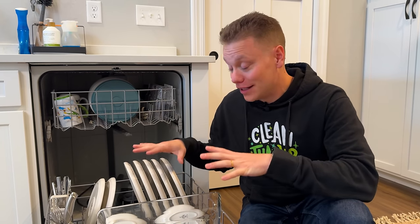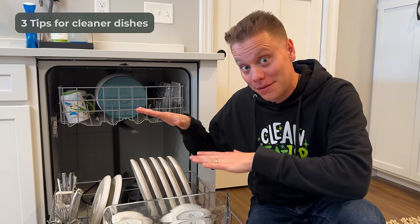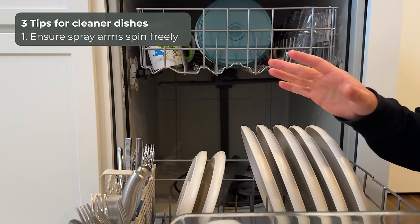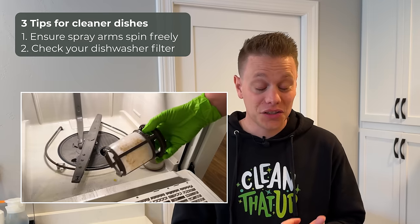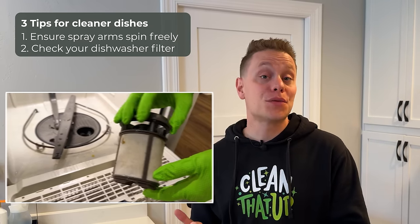Now that everything is loaded, there are a few things to check. Number one: make sure the spray jet on the bottom rack can freely spin and isn't blocked by any tall items. Number two: check your dishwasher filter to make sure it's not clogged or super dirty, as this can really affect how well your dishwasher cleans.